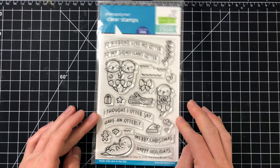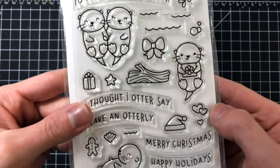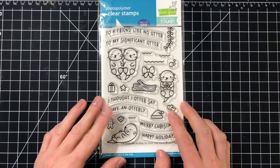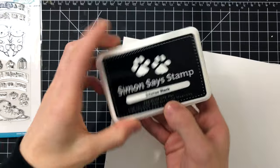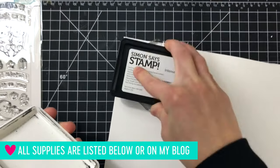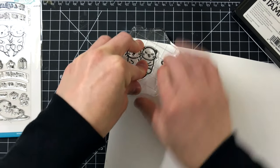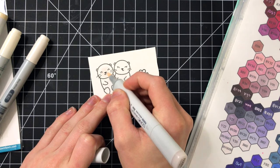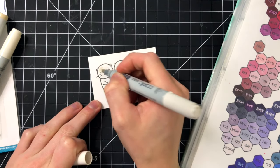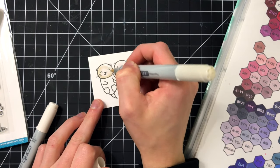Let me show you another close-up look at this stamp set. I love the images — they're so cute. Having a close-up look will be helpful in determining if you want to get this set. I'm going to be using the two otters to make a really cute card perfect for maybe your boyfriend, husband, wife — anybody that's really important to you. I'm stamping the otters onto some Bristol Smooth cardstock using Simon Says Stamp Intense Black Ink. Normally I would stamp onto Neenah because I'm coloring with Copics, but I chose Bristol because it has a slightly different texture that I wanted for the otters.